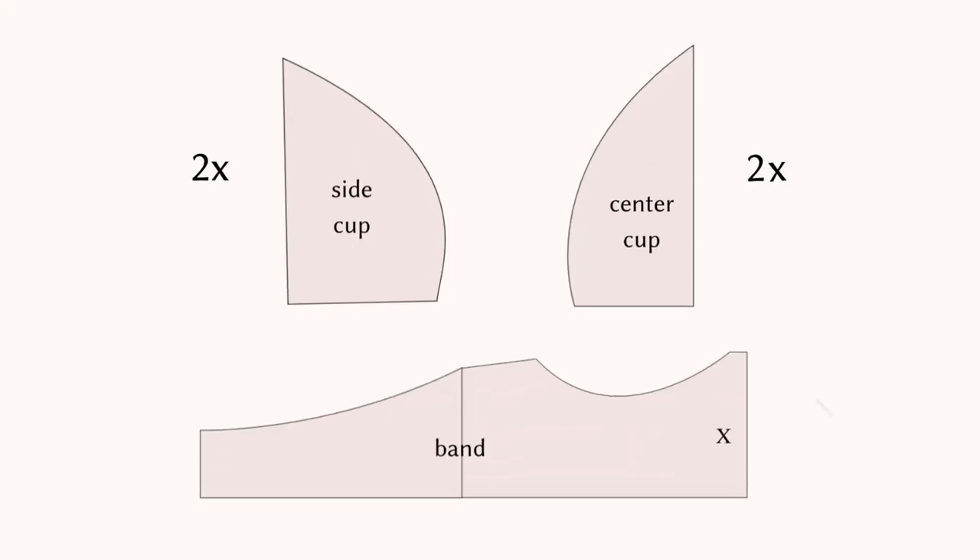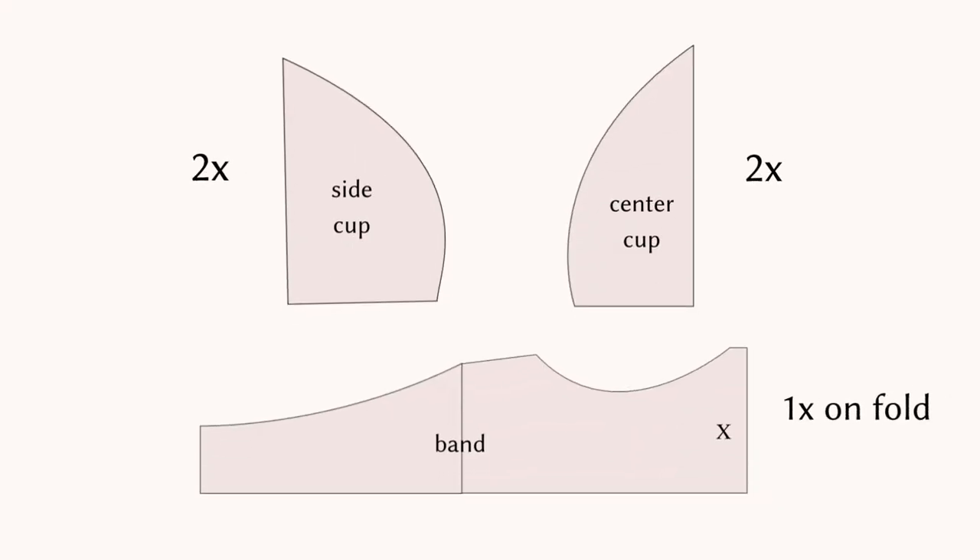You will need to cut two side cups, two center cups, and one band that's going to be cut on fold. I'll show you how to place the pieces properly.